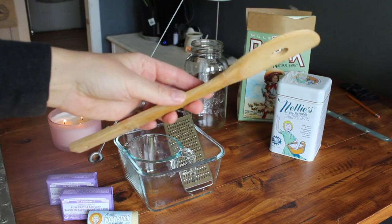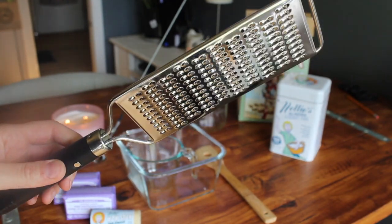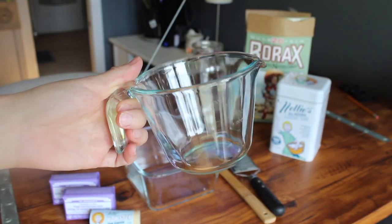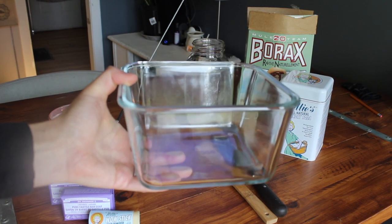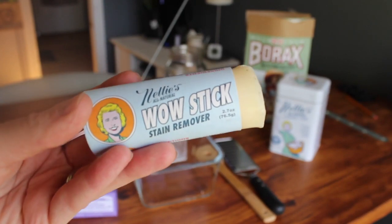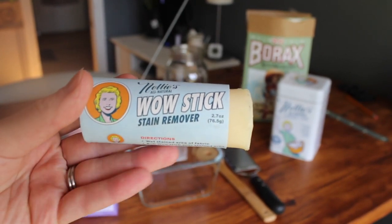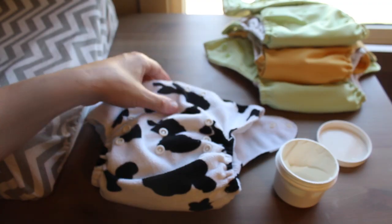First of all, you'll need a few supplies to get started: a stirring spoon, a cheese grater, a one-cup measuring cup, and a large container for mixing. You'll also need a four-liter mason jar, and a stain remover stick if you want to make this a stain-removing detergent. I didn't include it in this batch because I usually use the stick for my cloth diaper washing.